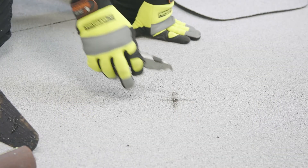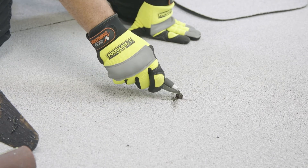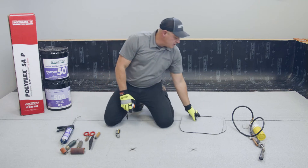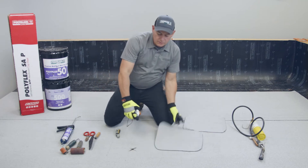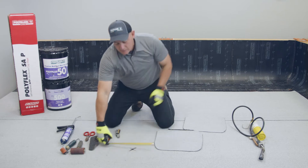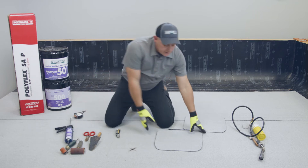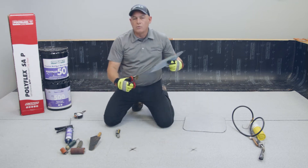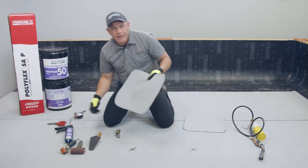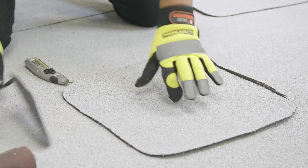So you get to your job site and you notice you have a hole in your membrane and you need to patch it. It's really simple to do. You want to make sure that the patch covers the hole at least six inches in every direction — six inches either way, all the way around it. Cut your piece and, with a pair of snips, you want to round your corners. You don't want any 90-degree corners on your patches.